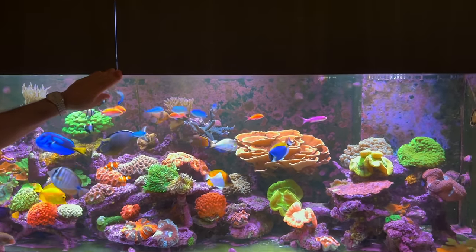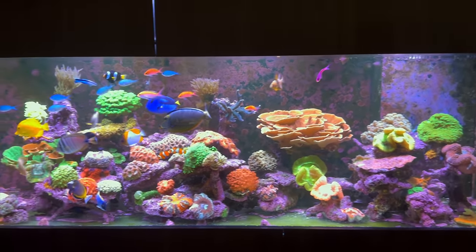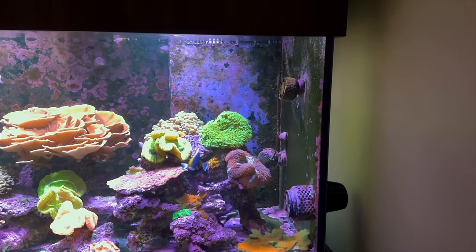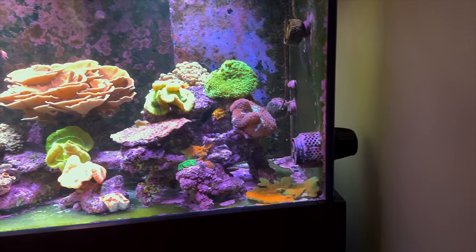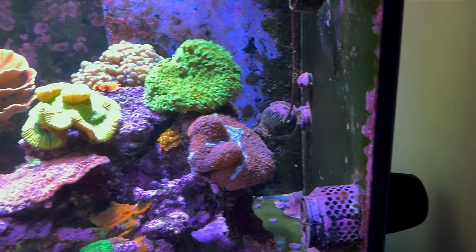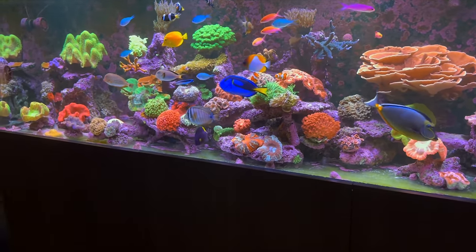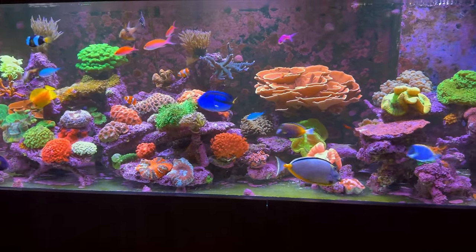Inside the tank, equipment-wise, we've got a variety of flow sources. I've got two MP60s, one on each end, and then also Niro 5s on each end. All the older style pumps — Quiet Drives and some Tunzies — are all at the back, just agitating and pushing water through the live rock and forward. I notice you've got a bare bottom, so you can keep some flow aimed at the bottom and keep it all suspended.